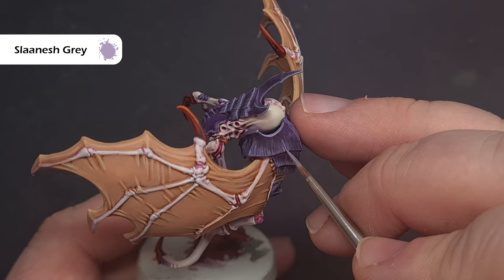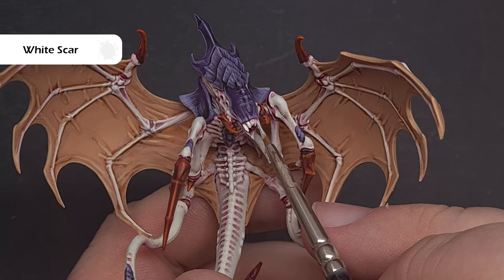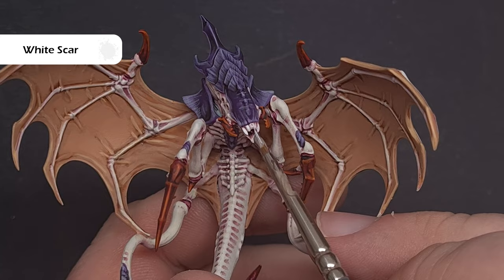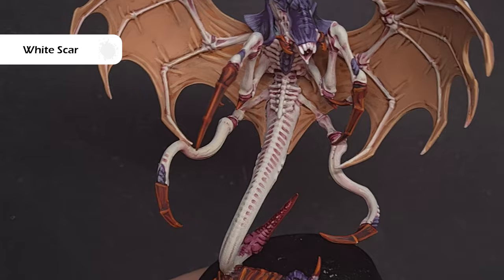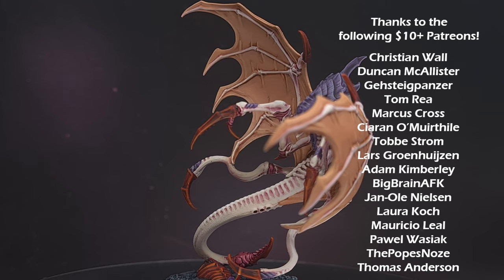The last thing I'm going to do is take some White Scar and highlight the teeth to make sure they stand out from the rest of the model. If you need to, take some Pallid Witch Flesh and correct any mistakes — I've made a few along the spines and some spillages with the purple. And that's all we need to do. There we have it — this Parasite of Mortrex is done, and you now know how to paint Hive Fleet Leviathan. I really hope you enjoyed the video. Please watch some of my other content, and if you really like what I do, check out my Patreon. Thanks for watching!